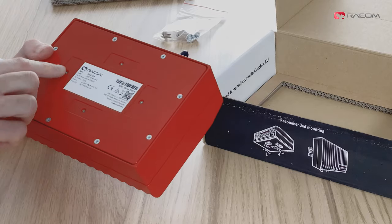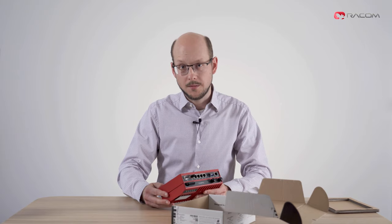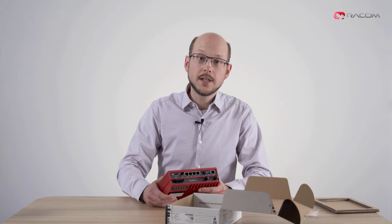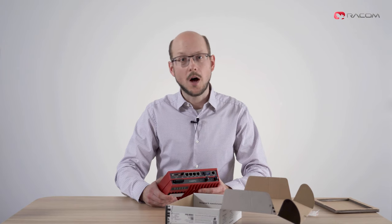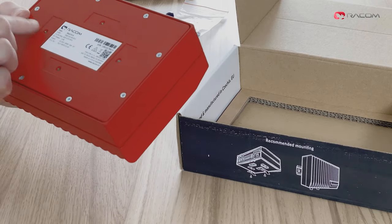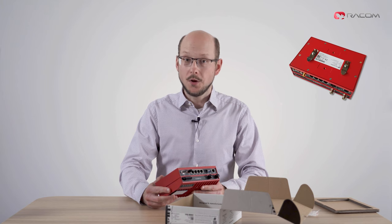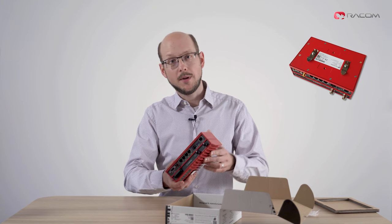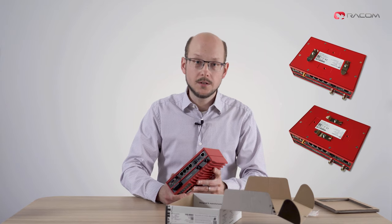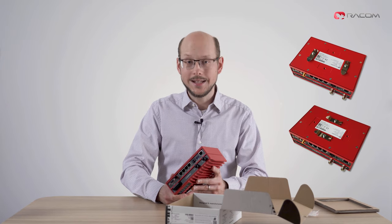The four holes here are for the DIN clips included in the shipment, as shown on the box. We recommend mounting the unit horizontally for optimal function of the passive cooling ribs. You simply mount both clips into recesses in the chassis. It is also possible to use the other two mounting points for vertical position. With the clip secured, you simply click the unit onto the DIN rail as you would with any other device.